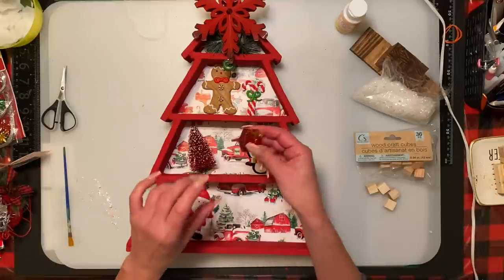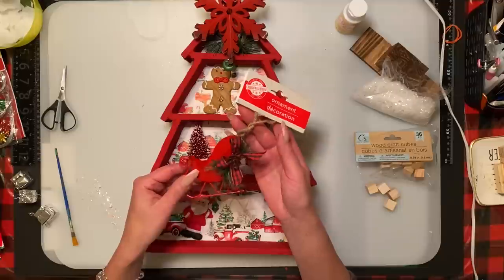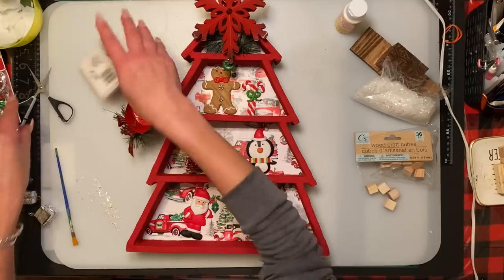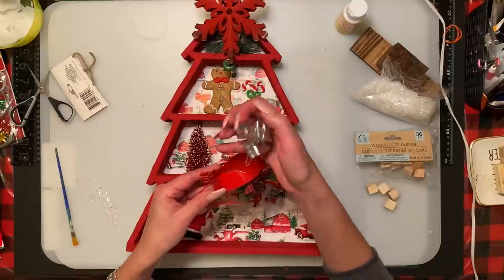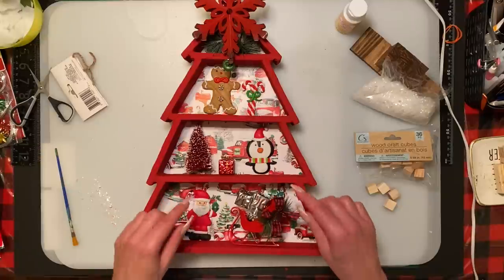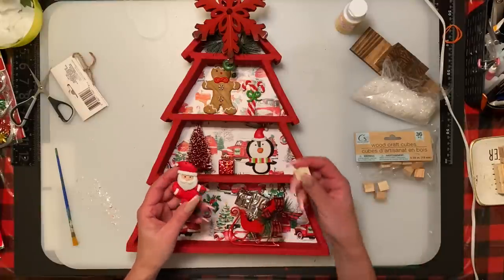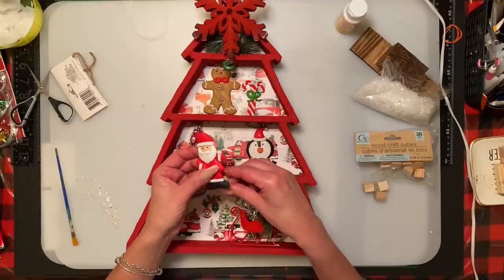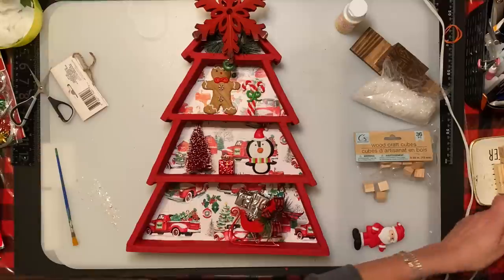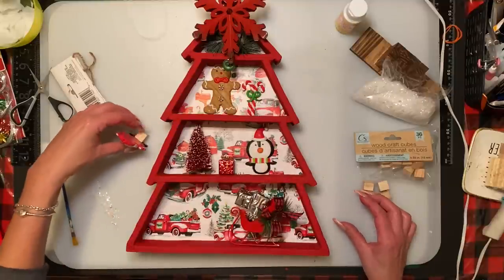Dollar Tree also came back this year with the little sleighs. I got some little fake Christmas presents to pop right inside. To keep the figurines up without gluing them directly to the back, I'm going to take some little wood cubes from Dollar Tree and hot glue them to the back so the figurines can stand upright and a bit forward. I'll show you — like this — it will stand upright.